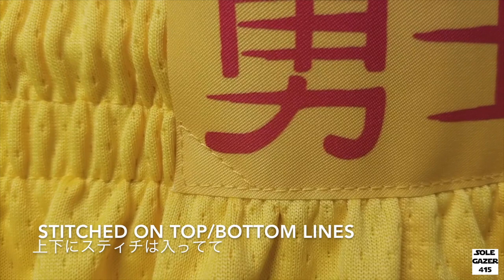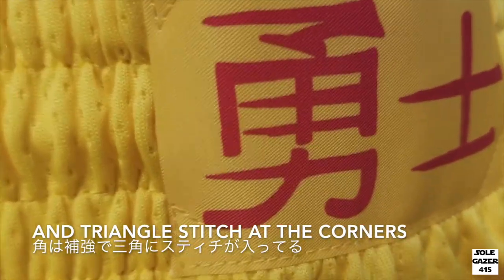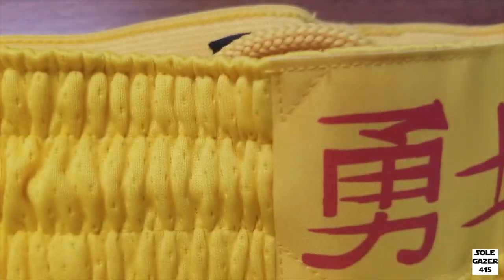There's a stitch on top and bottom, and also a triangle stitch on each corner for reinforcement. This side is open so the rope can move freely.